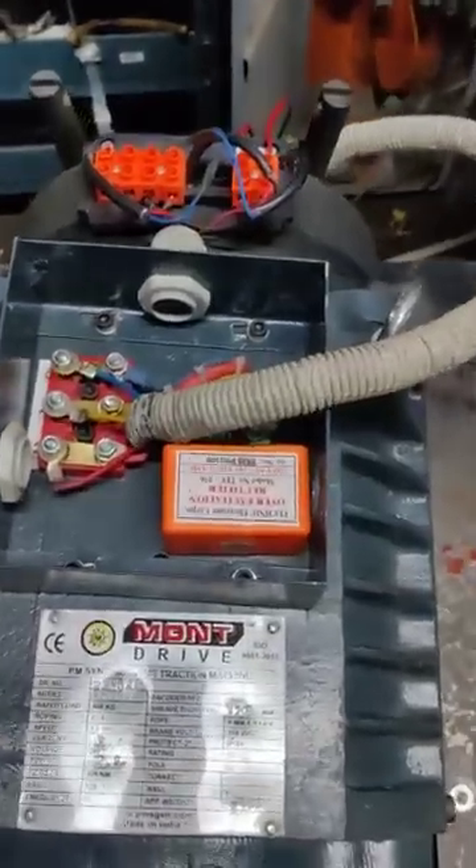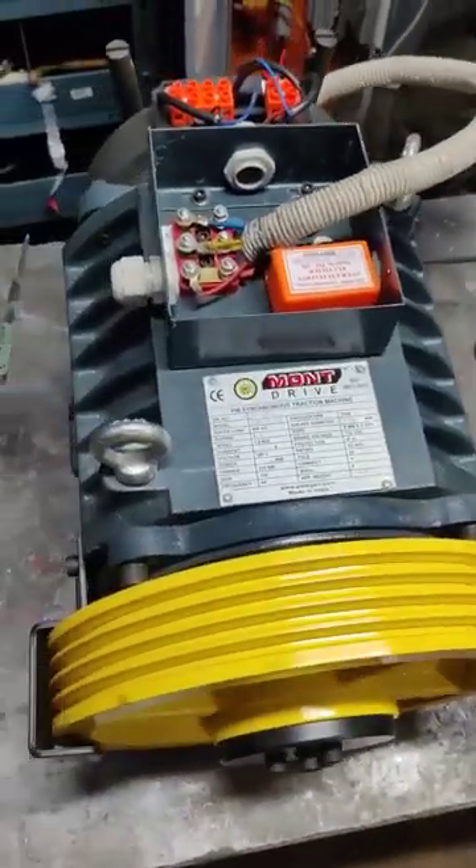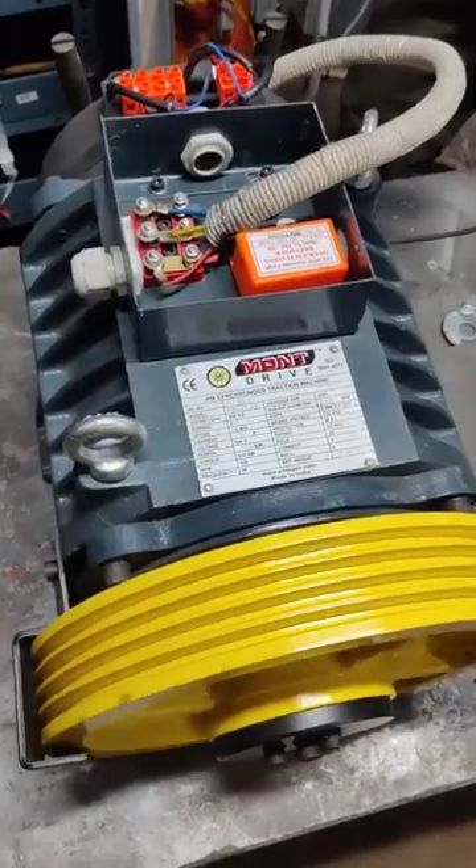After making the connection, we have to put the brake like this, then cover it, and lastly make sure the encoder is also covered. This is the brief video — thank you, thanks for your cooperation.